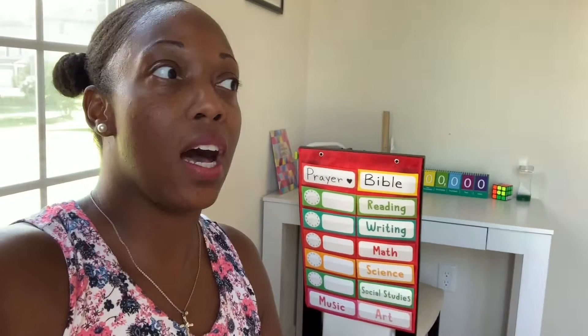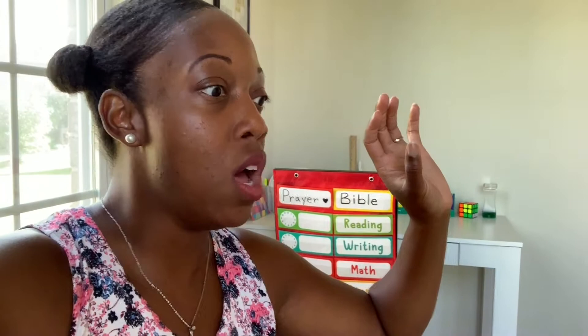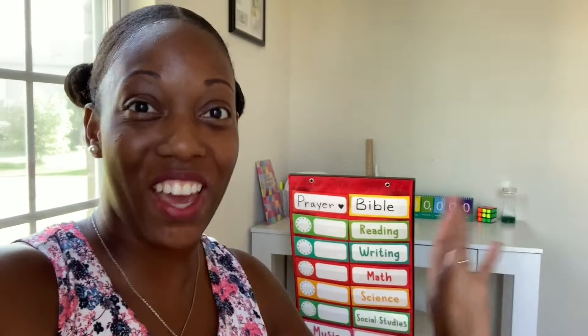I'll show you our little desk area and where we do circle time, then I'll show you where Faith, Harmony, and Shiloh do their piano lessons, where they do their reading, and our whiteboards. I'll show you everything — it'll be as quick as possible but I just want to take you through it.